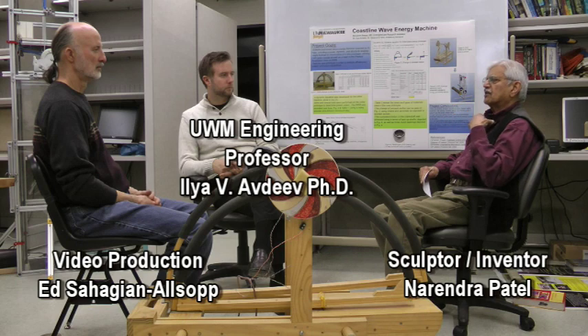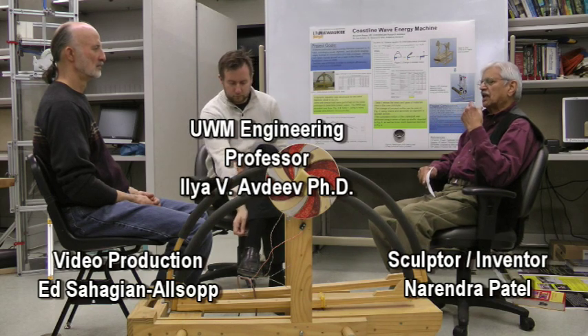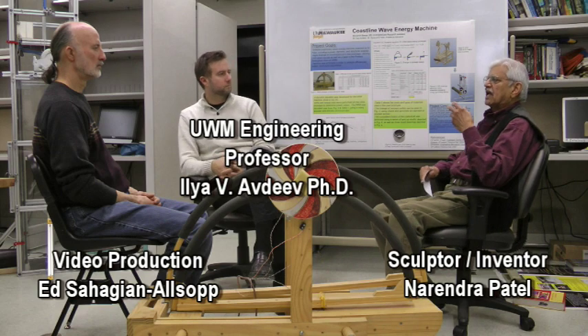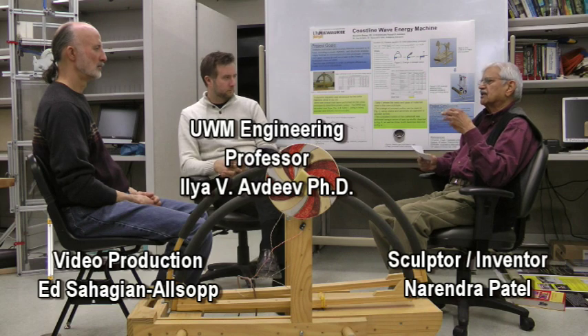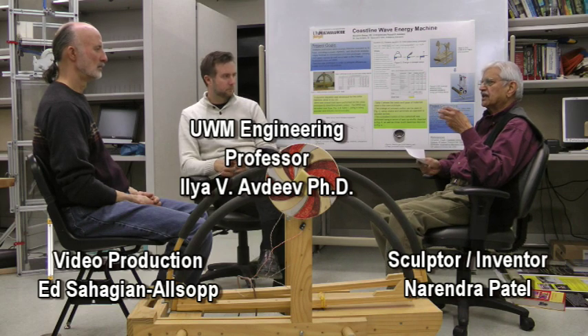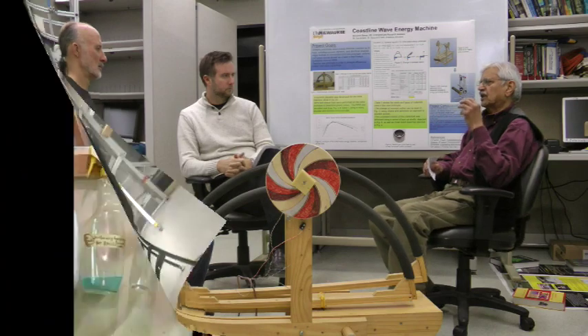I want to mention one thing — I'm a sculptor, not an engineer. But my whole life I always like to take care of ideas, get some concepts out, and sometimes I do it a little bit and then trash it and get some new ideas coming. So I'm keeping myself busy besides my sculpture work.